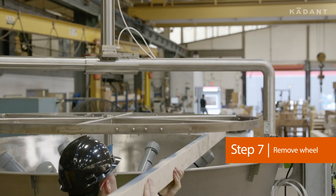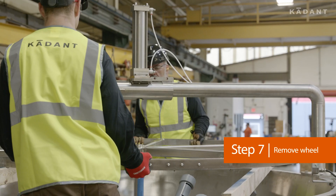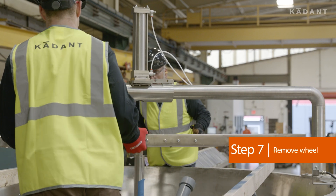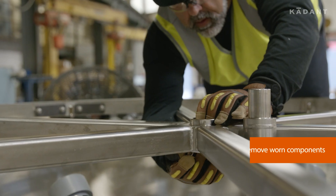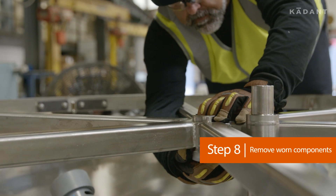Remove the wheel. This may require additional support. Remove the worn bushings and thrust bearings.